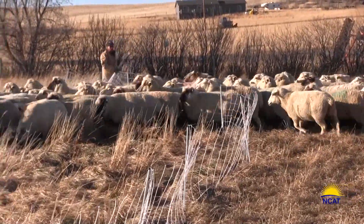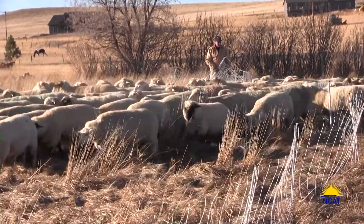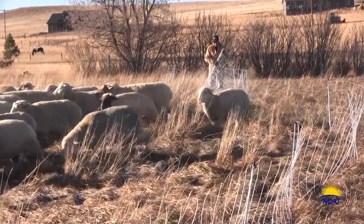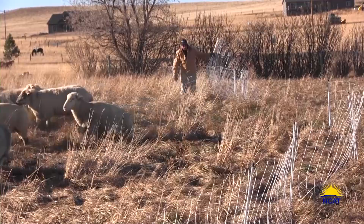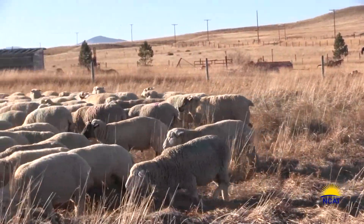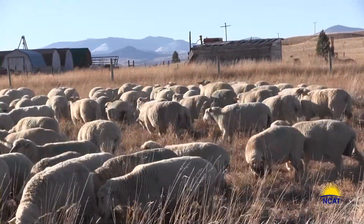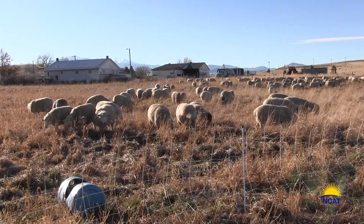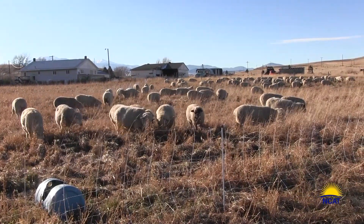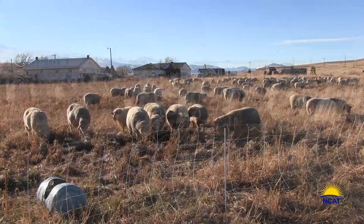4-day paddocks save us a lot of money in protein tubs. These ewes were flushed with alfalfa hay and one pound of barley for three weeks before we put them out on our winter pasture with the rams. You can see that they have good body condition. In August, when we weaned the lambs, there were quite a few with body scores of less than 3.0. So they have gained a lot of condition eating weeds and during the short flushing period. That's one amazing thing about sheep.